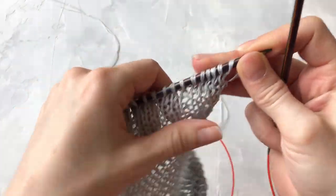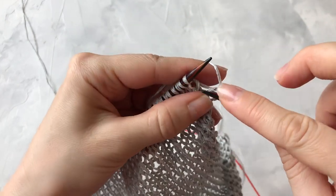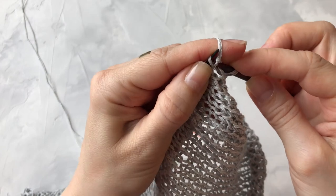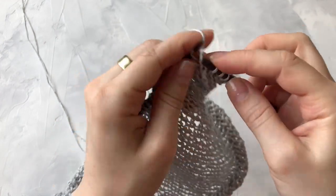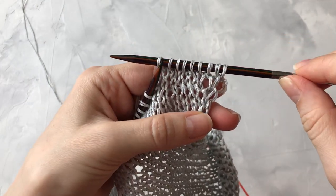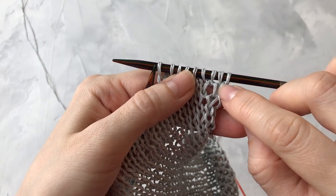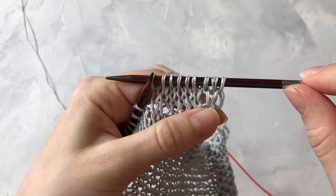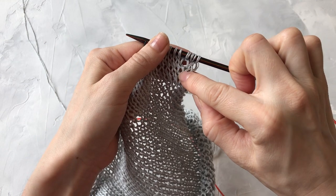Провязав изнаночный ряд, вновь делаю прибавку с лицевой стороны, с двух сторон, на расстоянии двух петель от края. Вот так выглядит прибавка — внизу скрещенная перемычка. Таким образом я выполню восемь прибавок с каждой стороны. Вот две из них я уже сделала — вот так они будут выглядеть в полотне. Сшивать будем в центре вот этой петли, и прибавки будут аккуратно располагаться вдоль края сшивания.